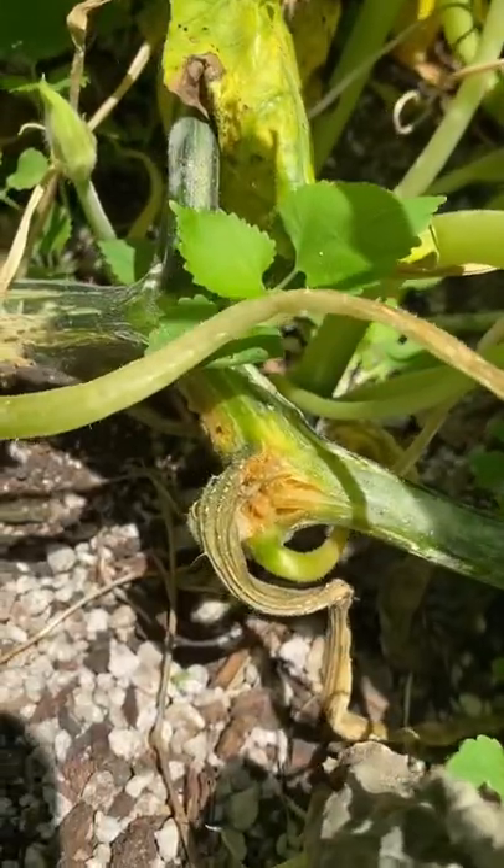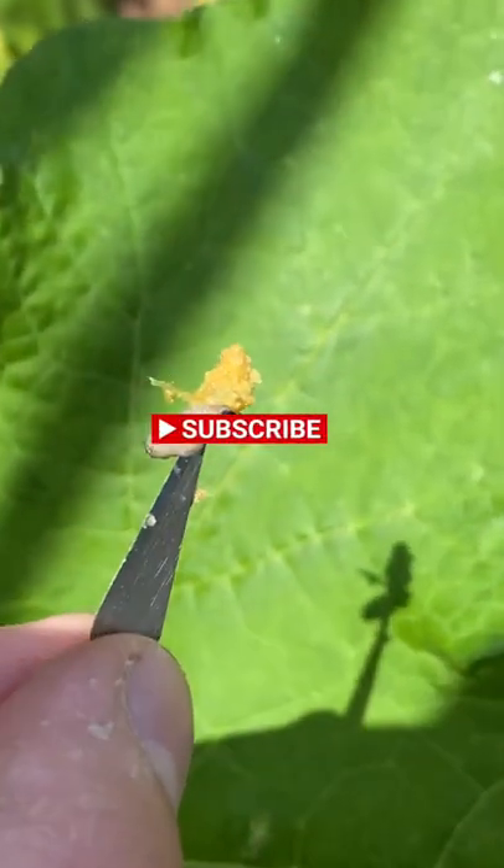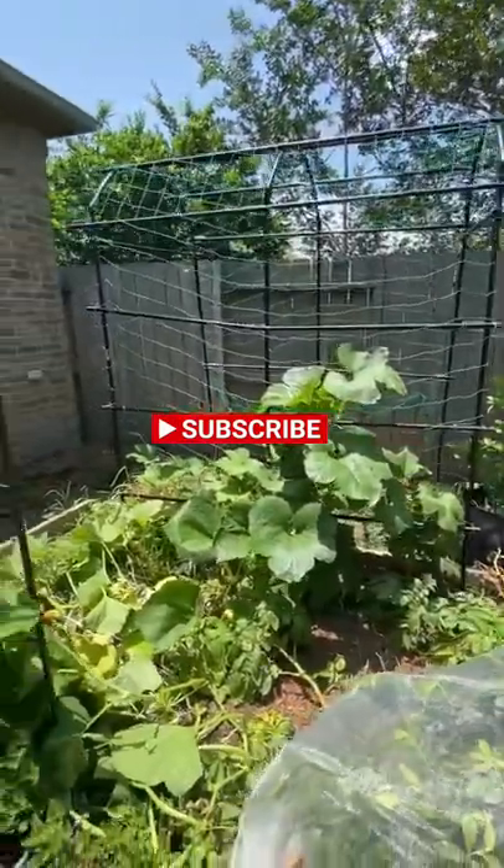As a last resort, you can physically cut the squash vine borer out of your plants, but this is very risky. Follow for more gardening tips.